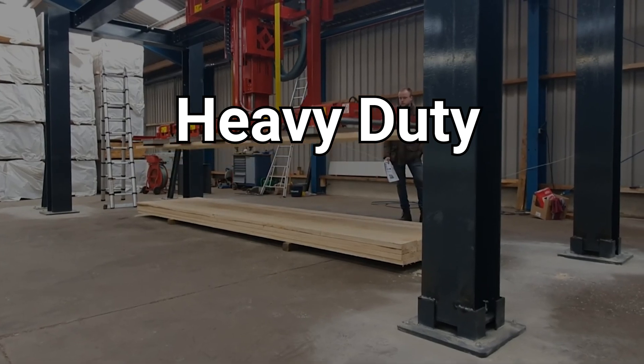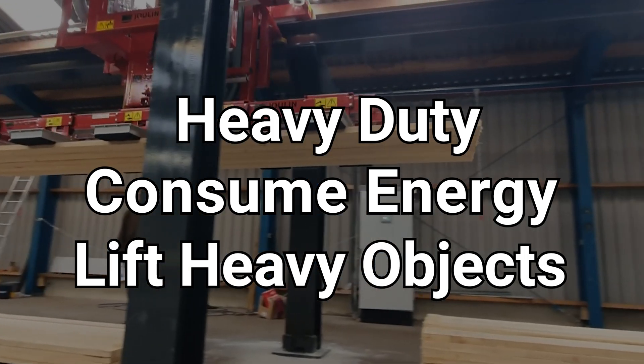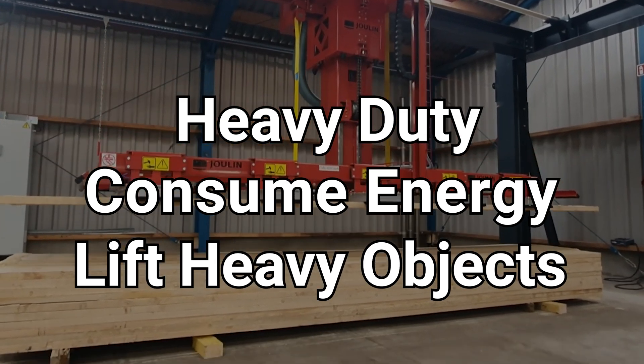Finally, hydraulic grippers are used for really heavy duty applications. They consume a lot of energy and are often seen in specialized applications in industries like automotive, construction, and metalworking — lifting really heavy parts.